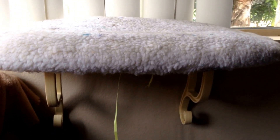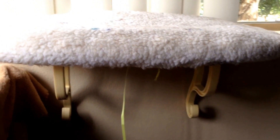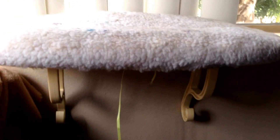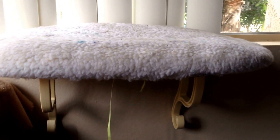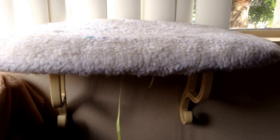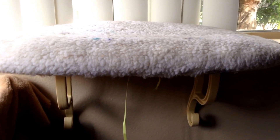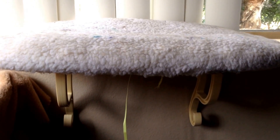This is the Kitty Sill window perch, and I purchased it off Dr. Foster's and Smith. Right now it is not on sale — it's regular price at $27.99, almost $28. It is really kind of expensive for this windowsill perch.